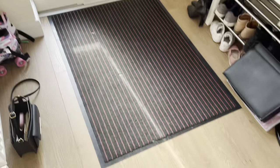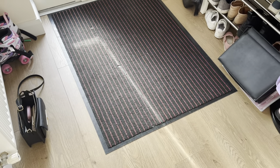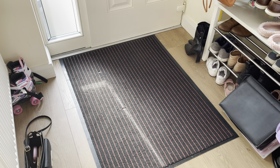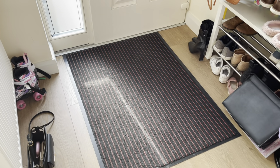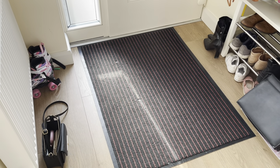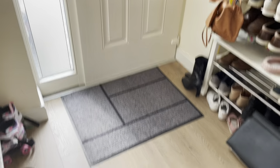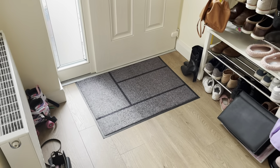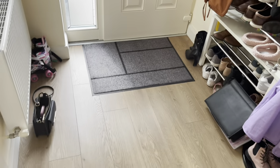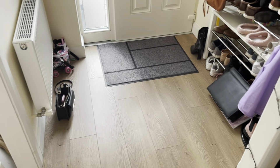Here is the rug that was there. It's fine — nothing wrong with it — but I saw the other one and I know I can take it with me and I'll have to leave this one here when we get a house. And there we have the after. I do wish it was a bit bigger like the other rug, but I think it'll do for now.